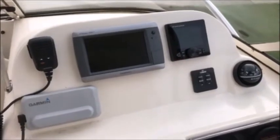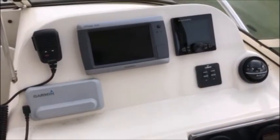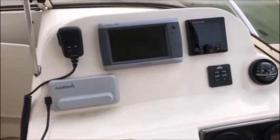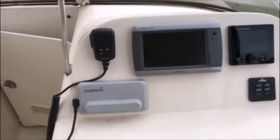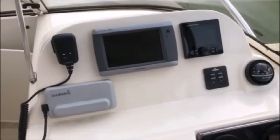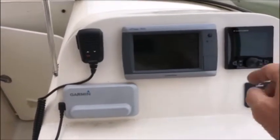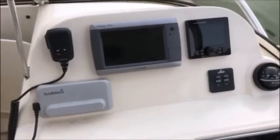On this boat we just added the autopilot, which is the Furuno 711C — great pilot. The GPSMAP 740S and the Garmin 110 VHF radio was already on board. So we moved the microphone from where the pilot was over to where it is now, and we made room for the Furuno display.